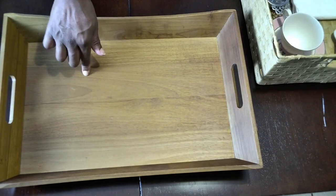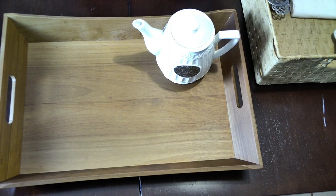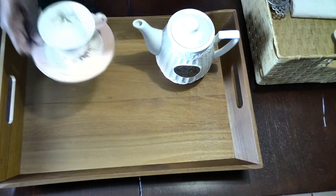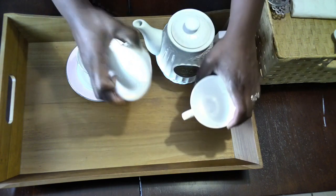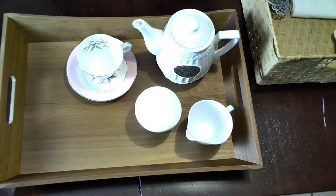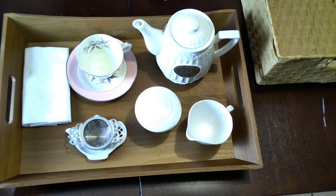Now let's go ahead and assemble. We'll bring our teapot in and put it at the top, then keep the tea cup and saucer close to the teapot. Creamer and sugar go at the front. We'll make sure we have our strainer and drip plate placed together, then add our napkins and our spoon.